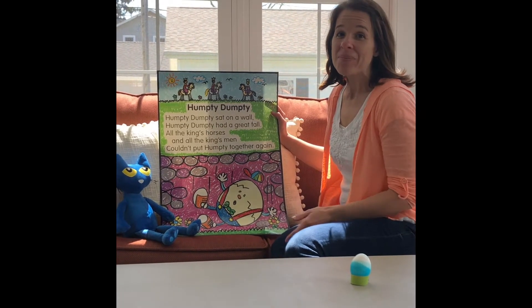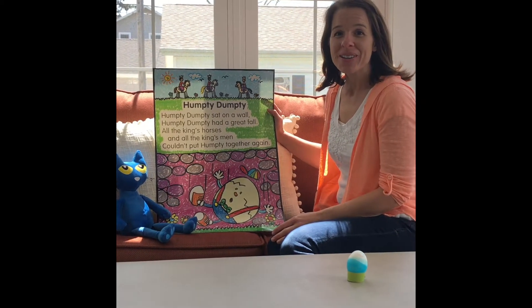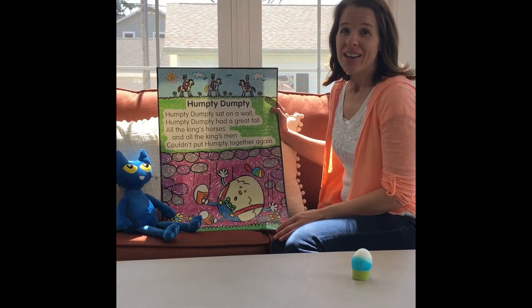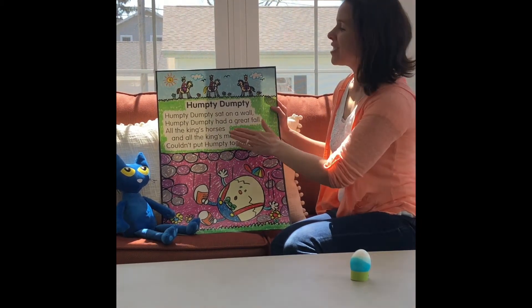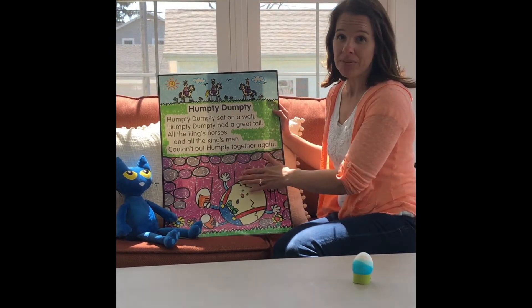Hi boys and girls, I'm Mrs. Wilham. I'm here for another adventure with you today. In today's adventures, there'll be three parts. In the first part, we're going to read the nursery rhyme Humpty Dumpty.